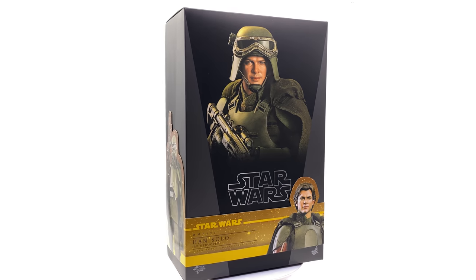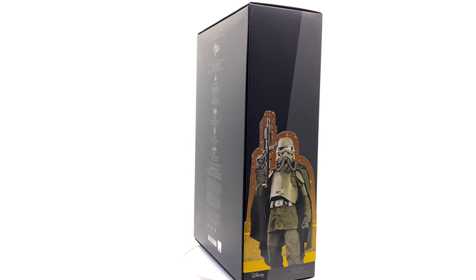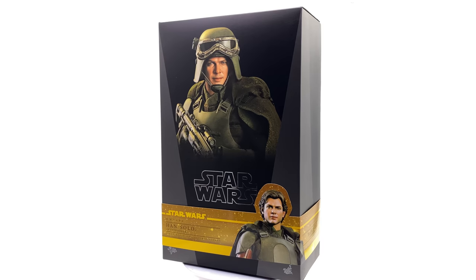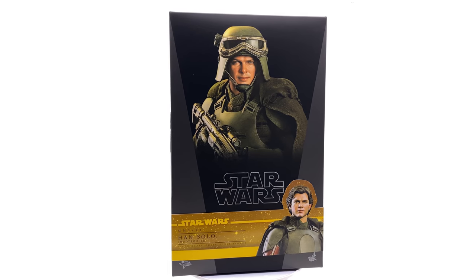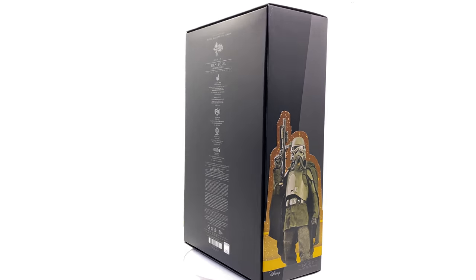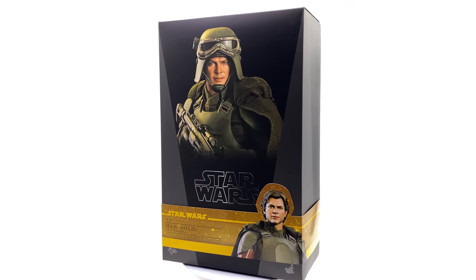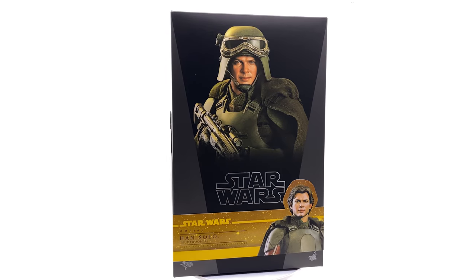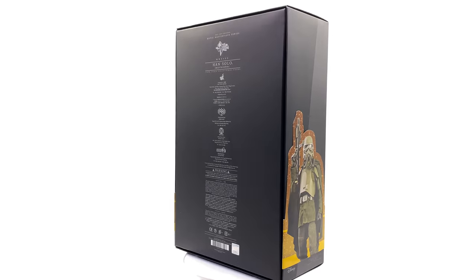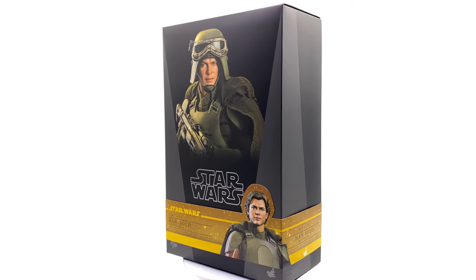This one is of course the mud trooper variant. You're probably thinking: why do you need two versions of Han Solo? He was already a very divisive choice for the actor and the portrayal. Well, keen-eyed viewer, I picked this up not for the Solo appearance but for the mud trooper look — you can have this guy fully decked out in the mud trooper outfit, and everyone needs more troopers, especially brand new designs like this one.